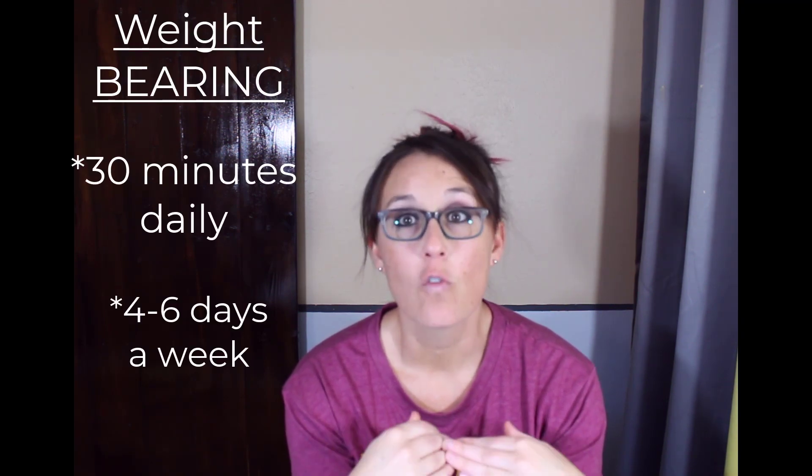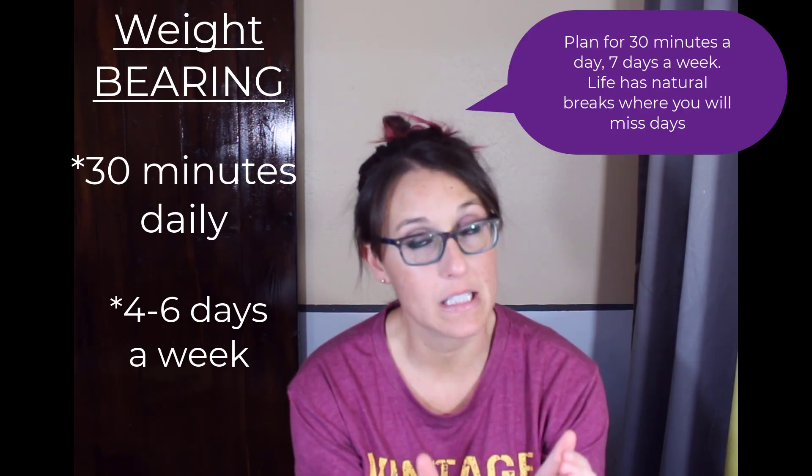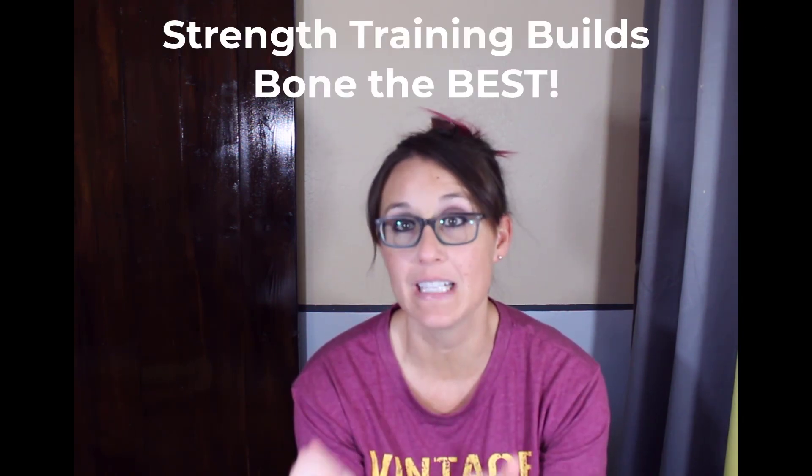With the weight-bearing cardio activities, such as walking and running, you want to get those in 30 minutes a day, four to six days a week, but that's more of a maintenance. What you really want to make sure you get in, in addition to that, is your strength training, your weight training.